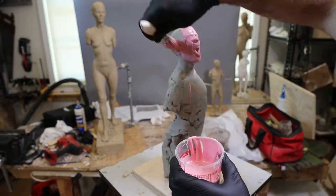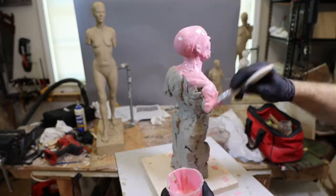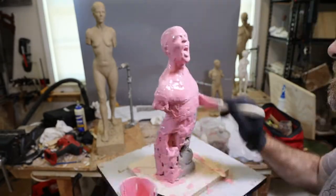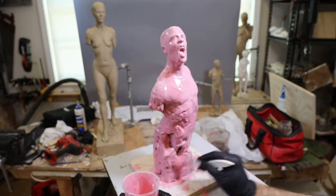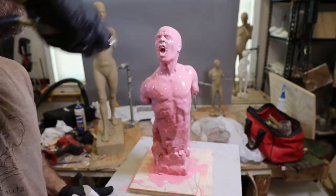Hey, it's Dana. Today I'm making a two-part silicone rubber mold with a plaster jacket. The first step is to brush a thin layer of silicone over the surface of my clay sculpture. I do this with an ultra-fast setting catalyst and a silicone from GT Products.